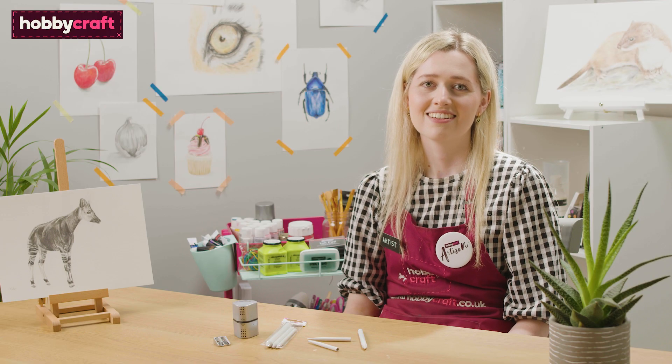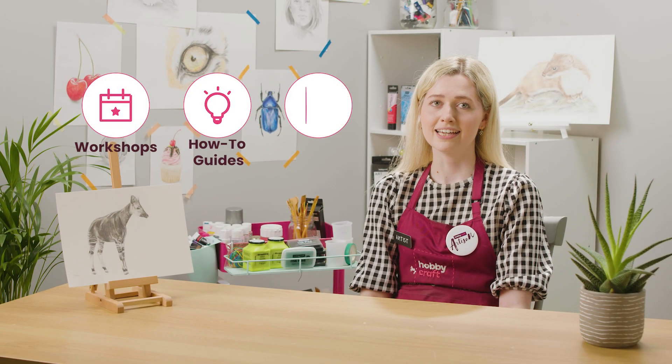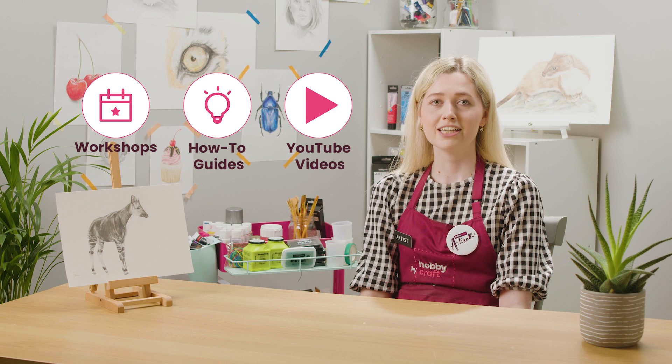Have fun drawing. I think drawing is such a relaxing thing to do even if I'm just doodling. Go to hobbycraft.co.uk to book a workshop, find your next craft project or learn a new skill. If you enjoyed this video please give it a thumbs up and we'd love to see your thoughts in the comments below. Please join us again for more videos.